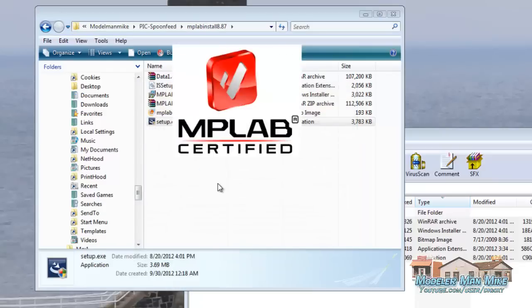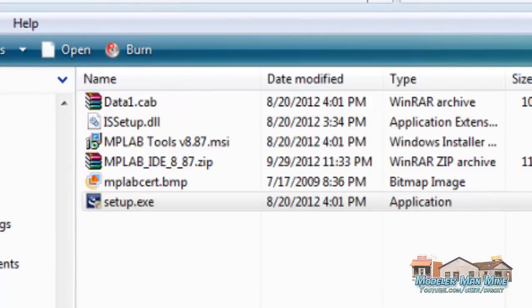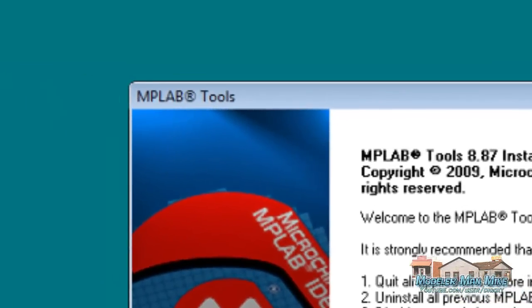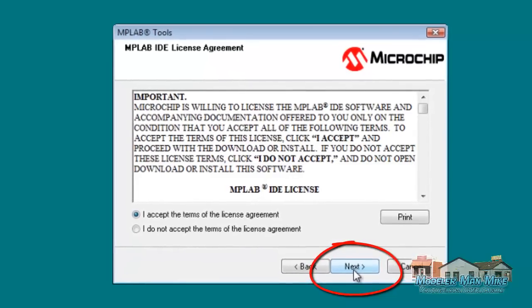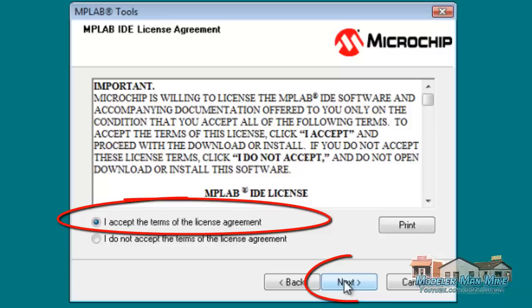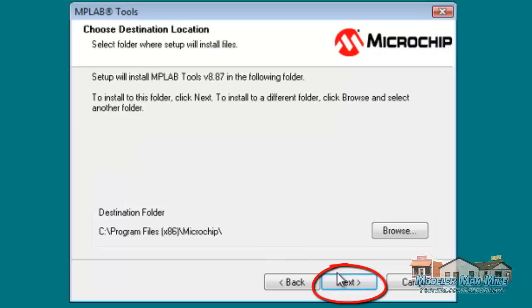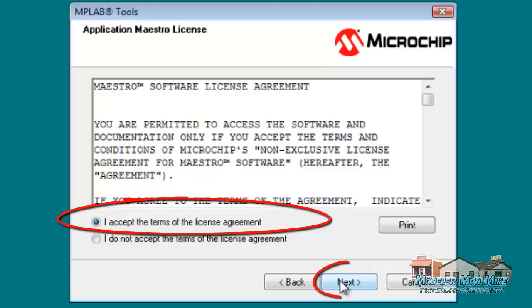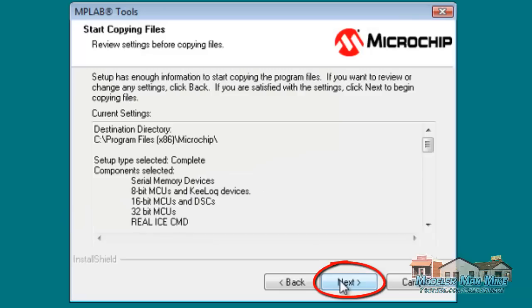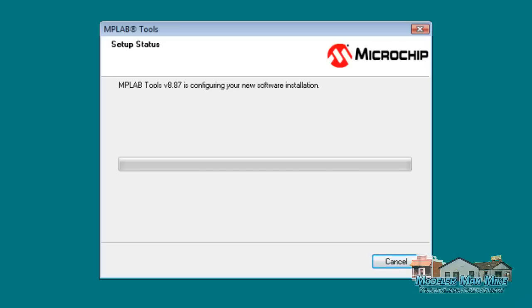What I'm waiting for here is the Install Shield. It brings up MP Lab and I'm going to click Next. I'm going to accept the terms and license agreement, click Next. I'm going to do a complete install and go with the default. Then accept the terms and agreement again, say Next, and it's going to go through the install program for a little bit. I'll be back in a second.